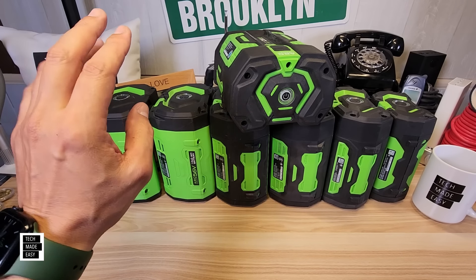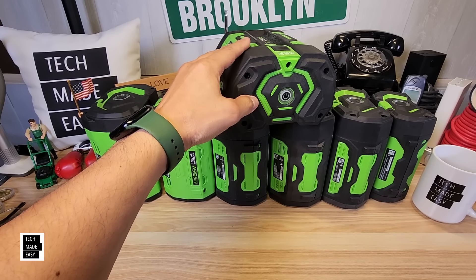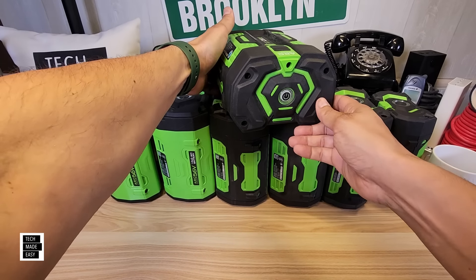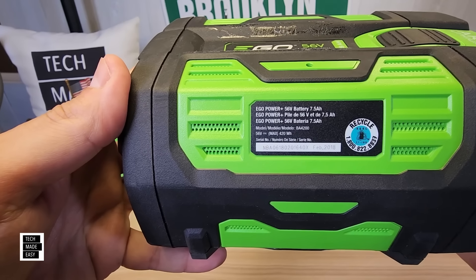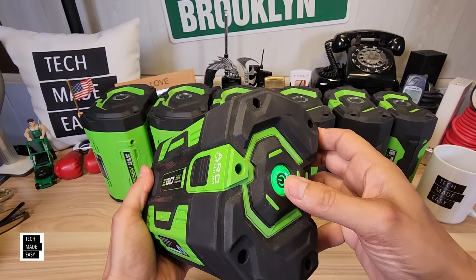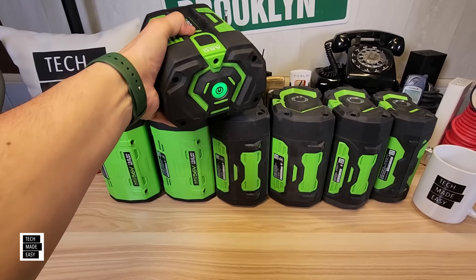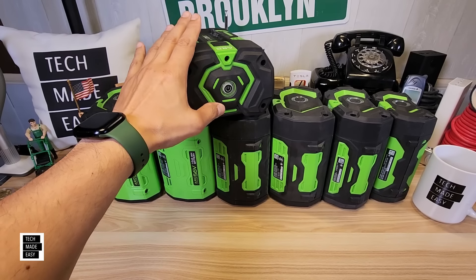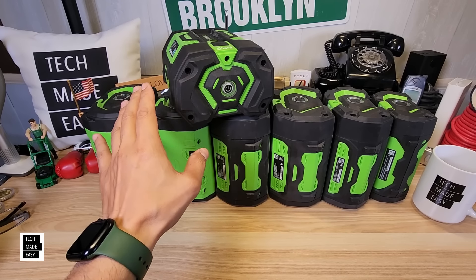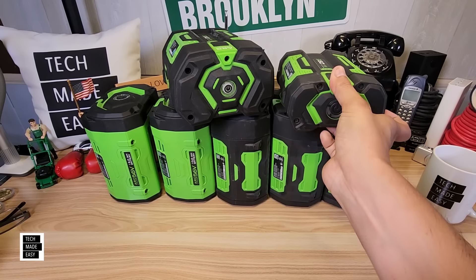I'm going to go over two things before I start going over each battery. First, why do I have an old battery sitting on top? This is my oldest battery, produced in February 2018. It's still working because of the way I maintain my batteries — I'll be sharing that later. Let's also talk about fuel gauges and model numbers.